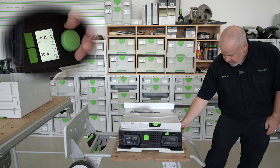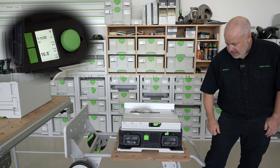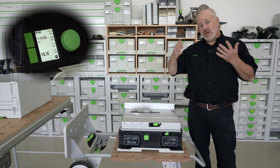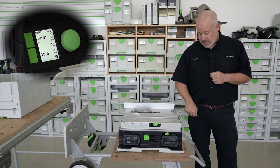Then I can scroll all the way over and hit that, and now that is set as one of my presets. If I'm cutting material over and over again at a certain height or angle, I can go ahead and set my presets.